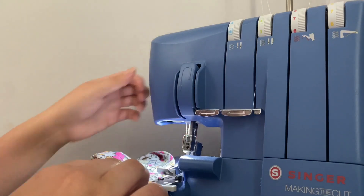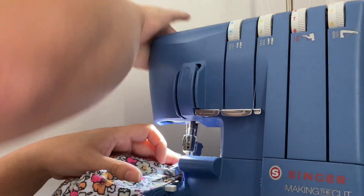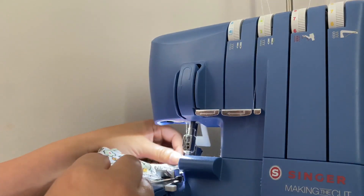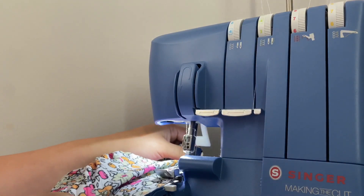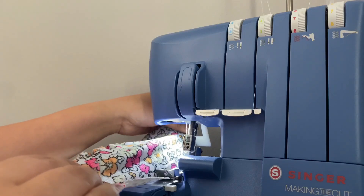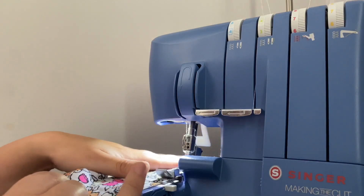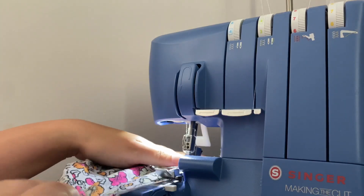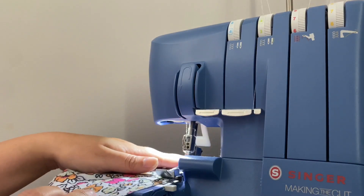I'm going to put this under the presser foot. What I'm going to do is stretch from both sides — I have one hand pushing it forward and the other hand pulling it backwards, and I'm just going to feed it through.